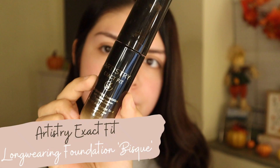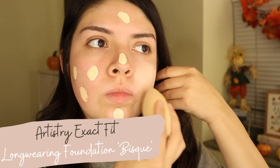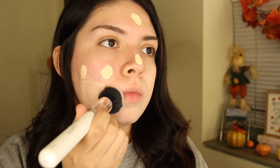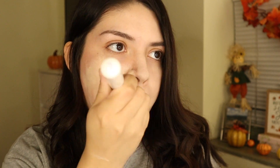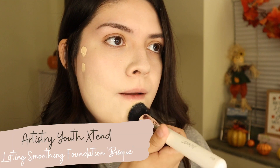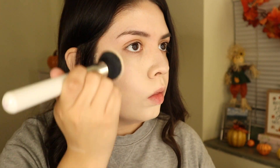Now I'm just going to go in and apply some foundation. My foundation still doesn't match me — still getting over the tan from the summer — but we gotta make it work, I can't buy more foundations. I'm blending it all out with the ColourPop Kabuki brush, and then I'm going to mix in some of the Youth Extend Lifting Smoothing foundation, just because the other one I found to be a little bit too matte.